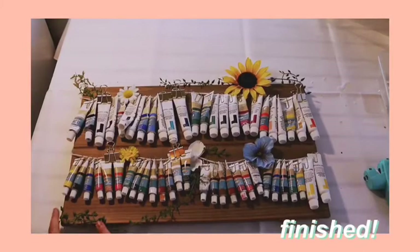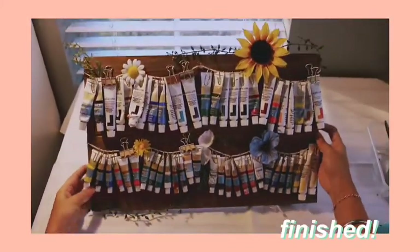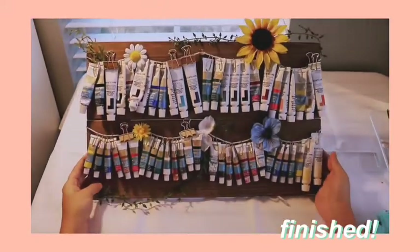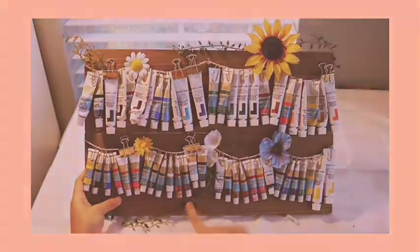So this is the final product! I really liked how it turned out. It has a very organic look to it with the flowers and the vines on the edges. I like that the gold pins go really well with the brown board. Feel free to like, comment, and subscribe.